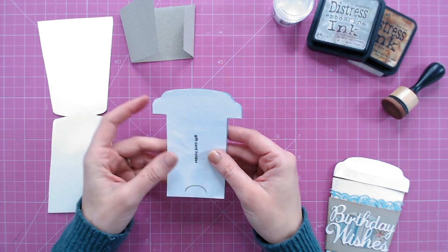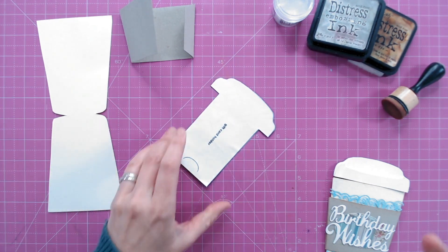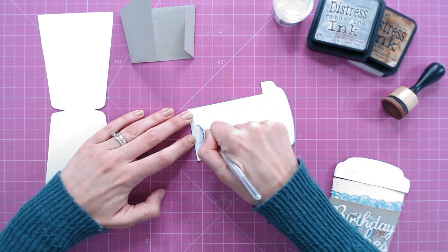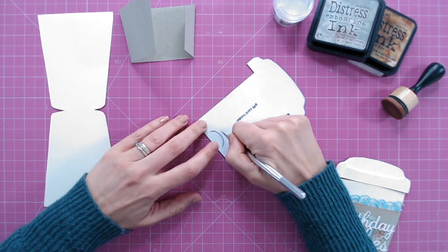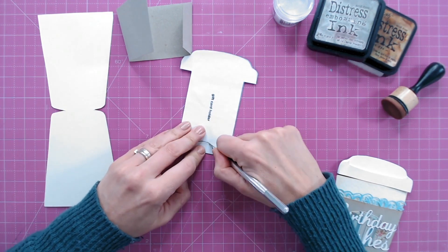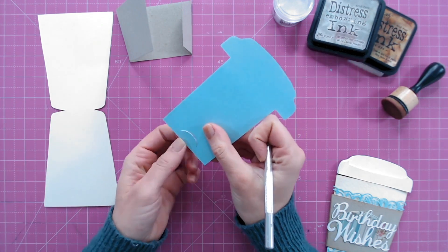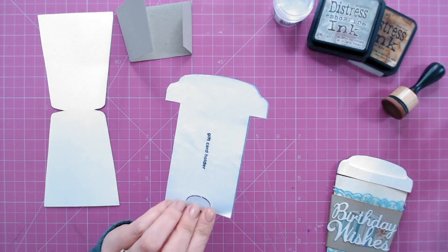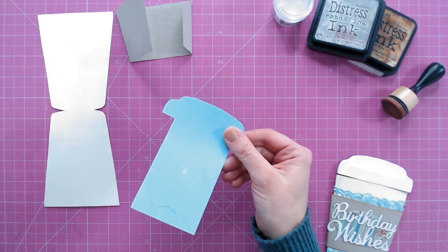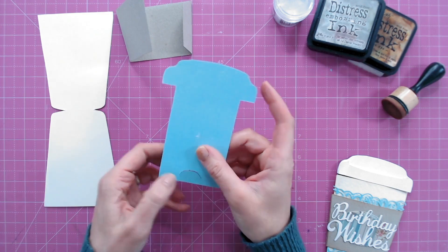I've used a colored piece of cardstock for the gift card holder - I've cut around the edge but I still need to cut the thumb notch in. I believe they call these a thumb notch when you've got a small semi-circle like this. I'm just using a craft knife on a self-healing mat, making sure I go through the cardstock. Before I remove my template I'm going to check I've cut all the way through - that's created the little lip for our gift card to sit into.